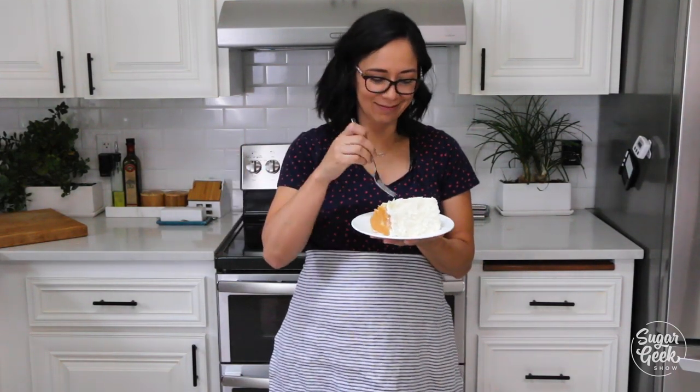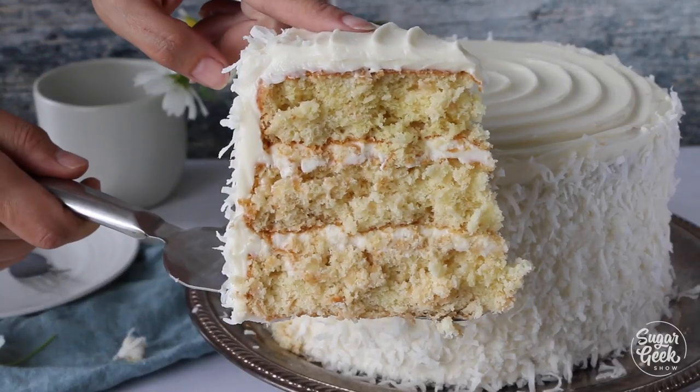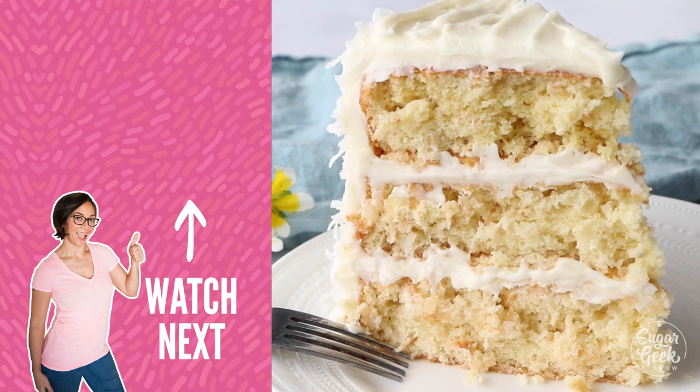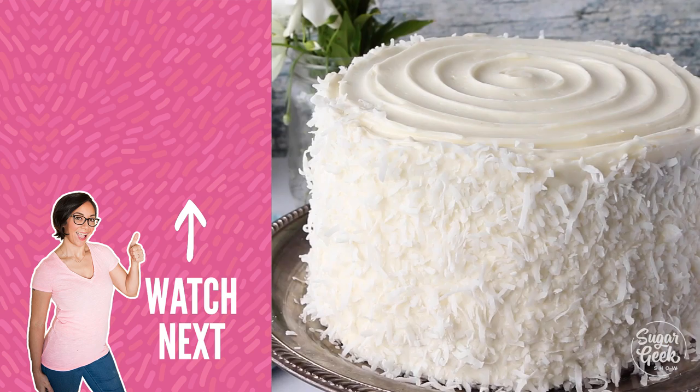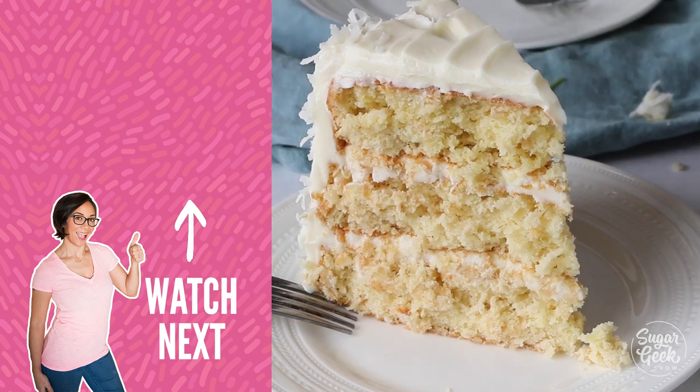Oh yeah! Oh my god. I think this cake could give the cake from Memphis a run for its money — just bragging a little bit. Oh it's so good! It's so moist! Tons of coconut flavor. You need this cake.